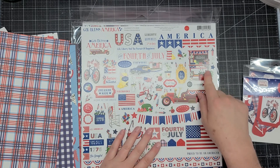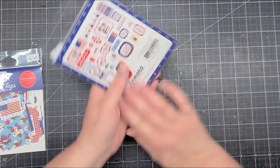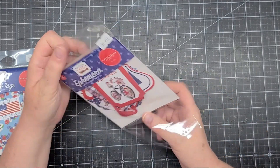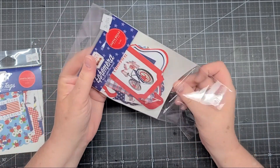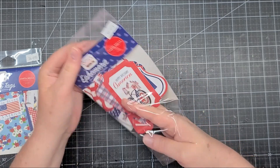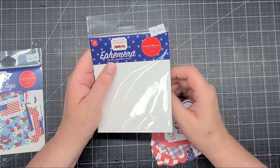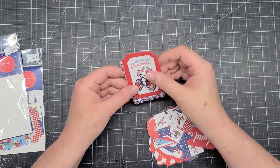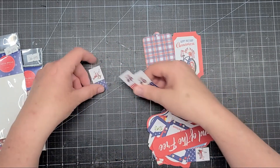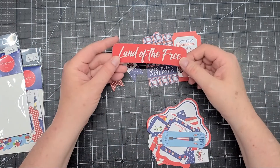There's a bicycle and a really pretty hutch. Now let's do a quick look at the ephemera — you receive 33 pieces, item number 36094. There's a 'Happy Birthday America' tag, 'God Bless America,' and little banner pieces. 'Lands of the Free,' 'Happy Fourth of July.'